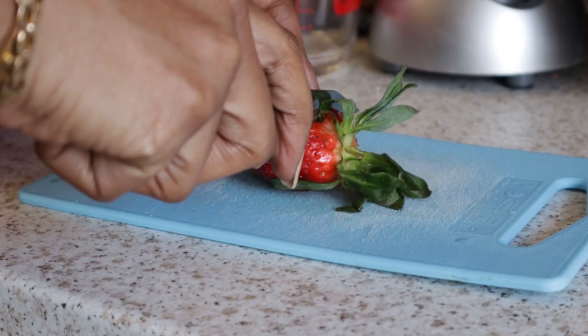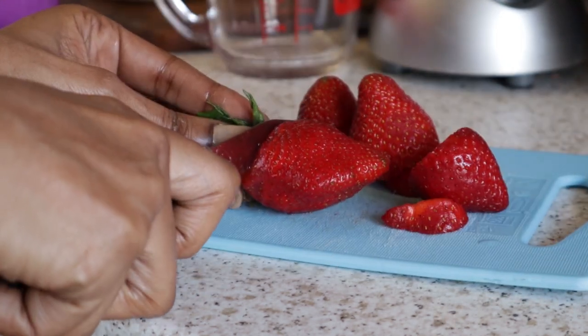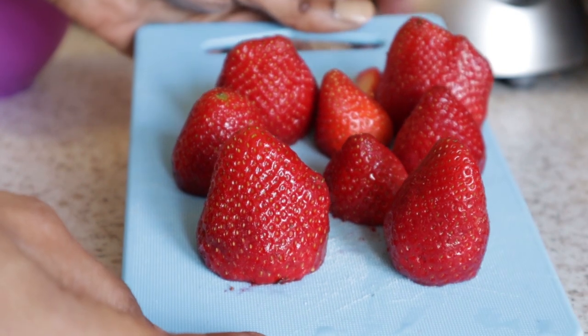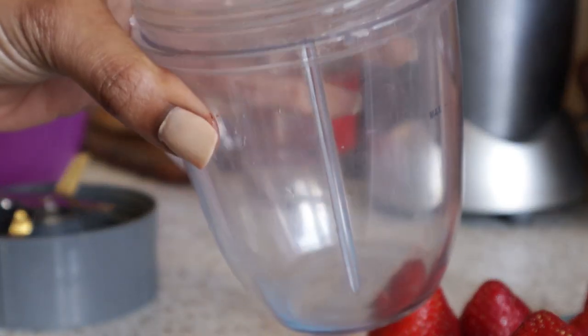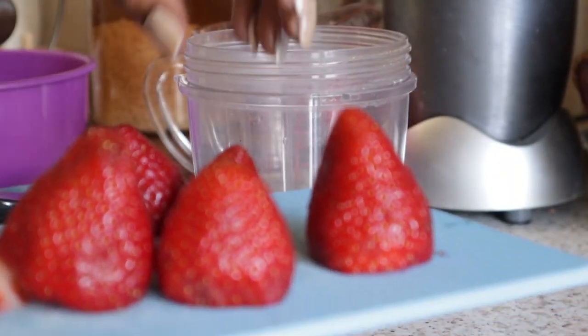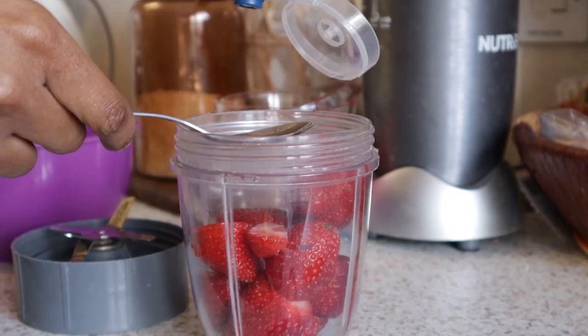Hey guys, let me get into it. I'm going to start by cutting a handful of strawberries — about five, six, or maybe more, however many you can see in this video. And I'm just going to chuck them into my blender. We want to make a type of puree. As you can see, that's how much I've got in there.